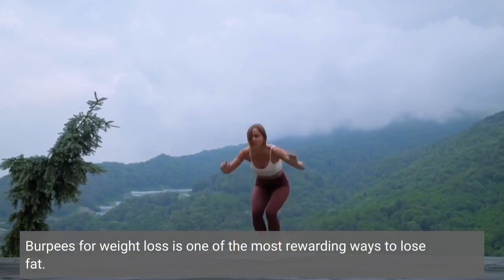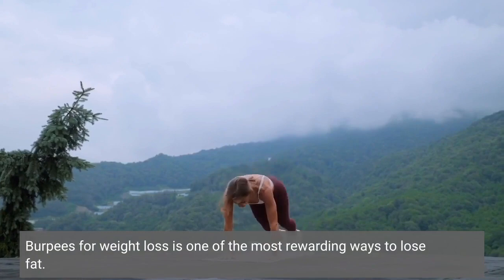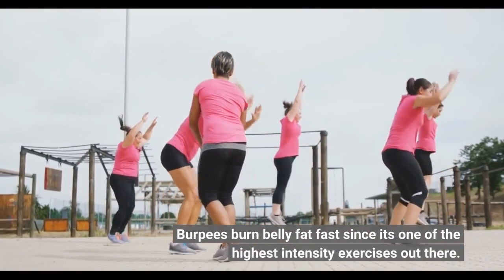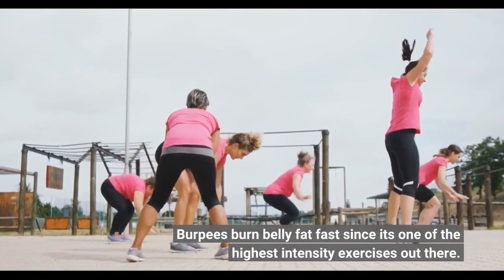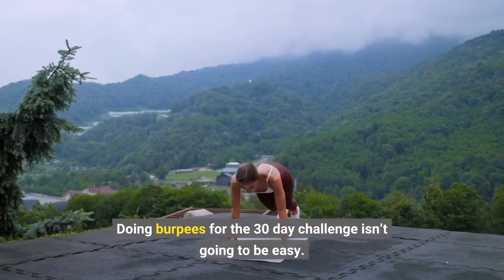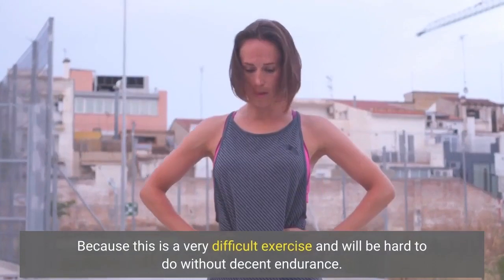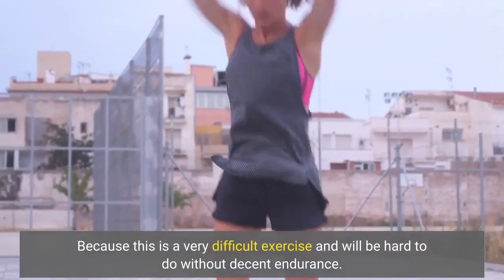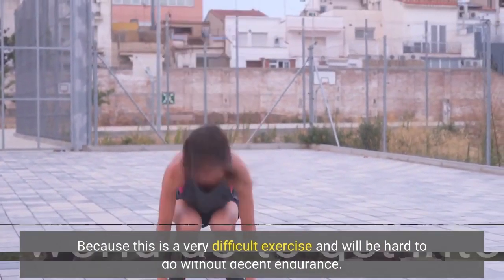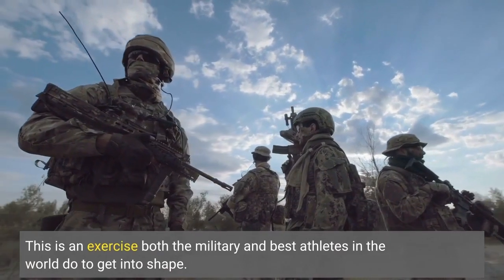Burpees for weight loss is one of the most rewarding ways to lose fat. Burpees burn belly fat fast since it's one of the highest intensity exercises out there. Doing burpees for the 30-day challenge isn't going to be easy, because this is a very difficult exercise and will be hard to do without decent endurance. This is an exercise both the military and best athletes in the world do to get into shape.